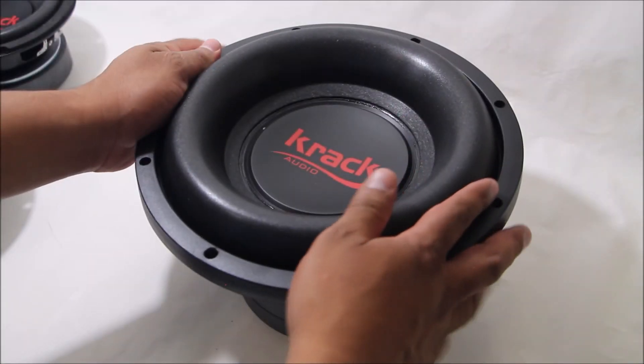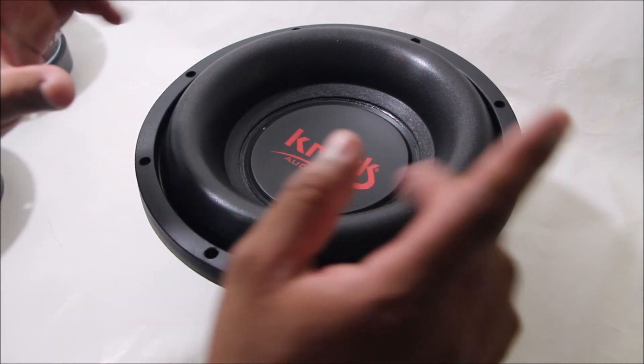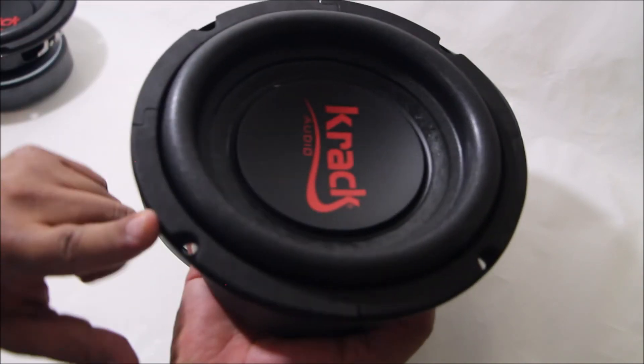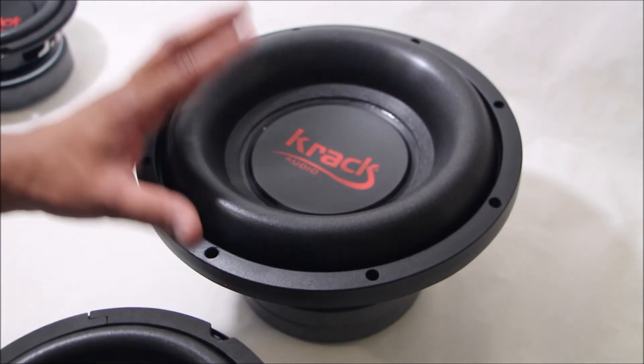Como ya les comentamos, esta serie de subwoofers KEW de Crack Audio tiene modelos desde 6.5 pulgadas, 8, 10, 12 y 15 pulgadas.